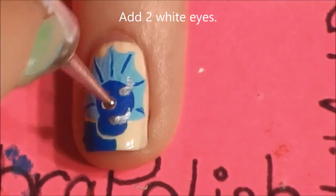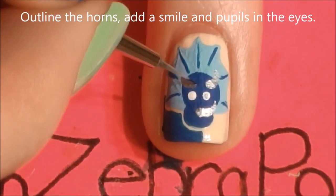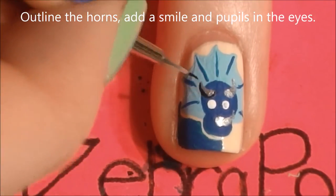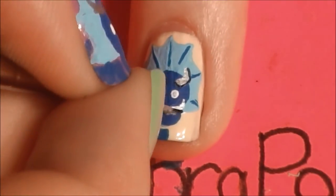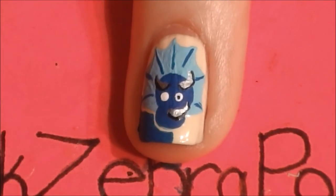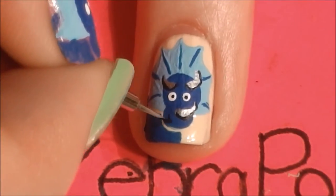Add his eyes with white and a dotting tool. Outline the underside of the horns so you don't lose them, since they tend to blend in until the outlining is finished. Then give him two little dots in the center of his eyes for pupils, and then add a smile.